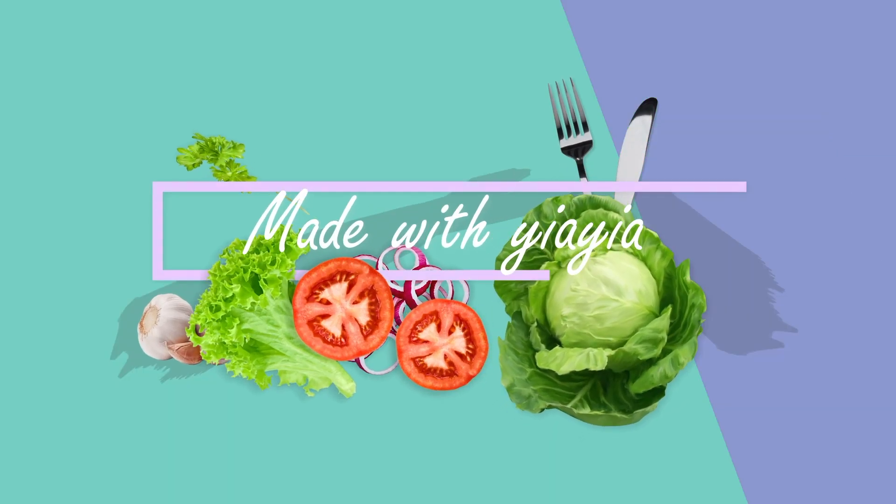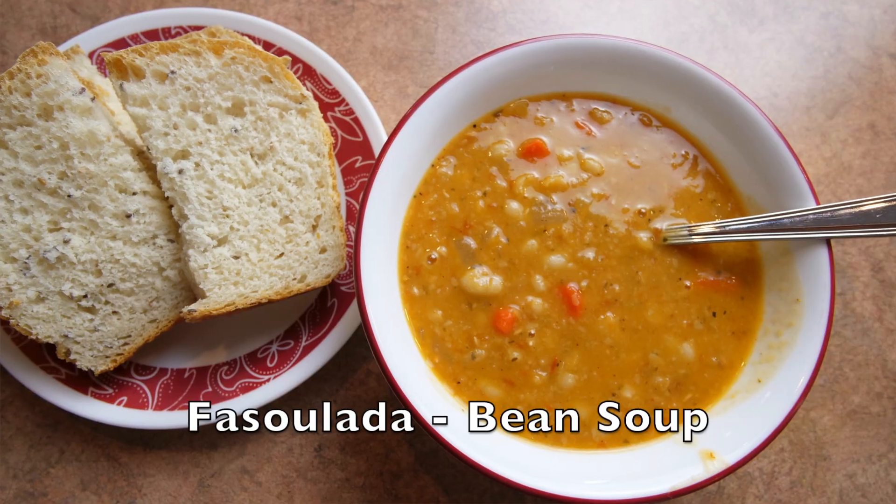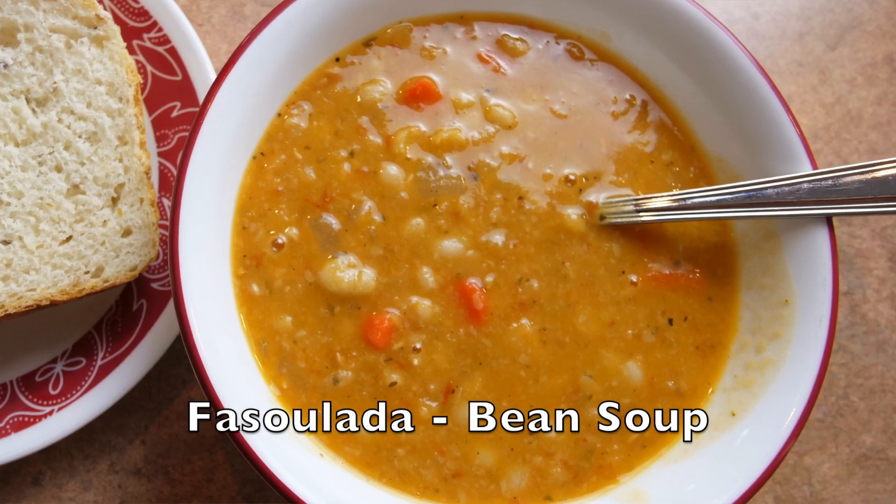Good afternoon my dear friends. I'm Elena and this is Made with Yaya. Today I'm going to make a delicious, very Greek soup called fasoulada — it's a bean soup. So yummy, our family loves it, so I'm gonna grab my ingredients and let's get started.